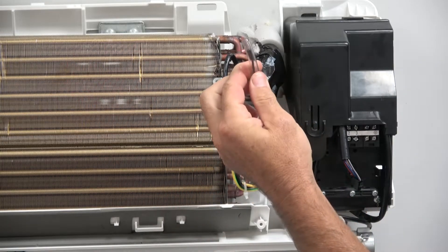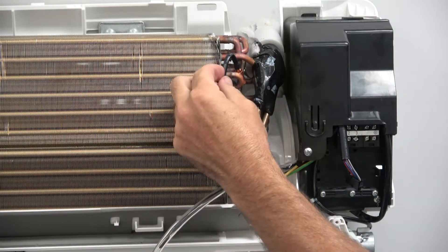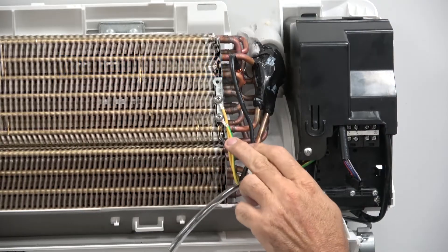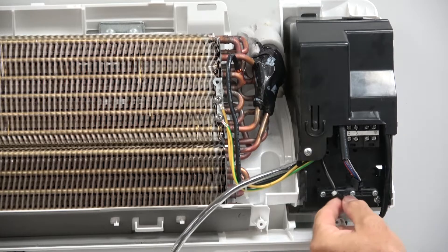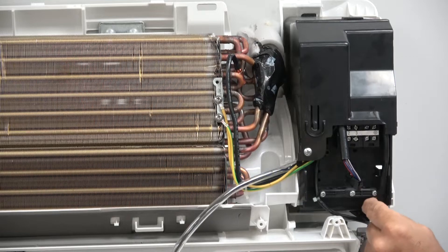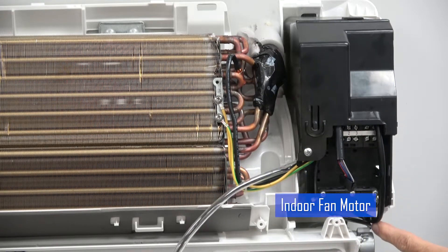This one here in the clear tube is your indoor temperature sensor. The one that's attached to your coil is your coil temperature sensor. The yellow and green wires are your grounds. This small one coming out of the bottom is your louver motor, and then your large one that comes out of the side here is your indoor fan motor.